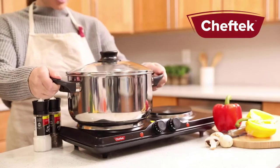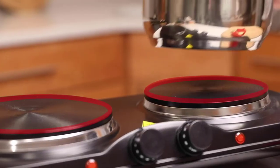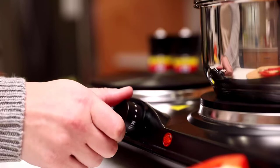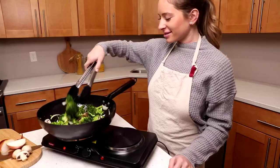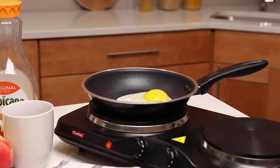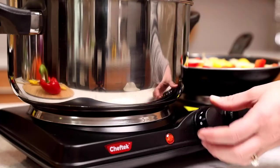Cook nutritious meals anywhere with the Chef Tech double electric burner. With its enameled cast iron elements for even cooking, precise seven-level temperature control knobs up to 482 degrees, and ideal cord length, you can cook your favorite dishes at home or on the go. The burner is compatible with every type of cookware.